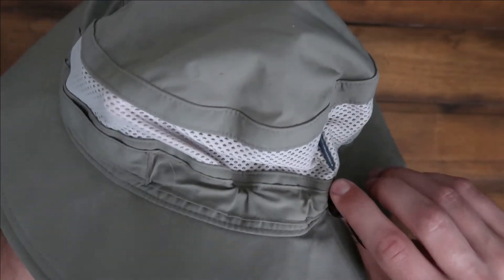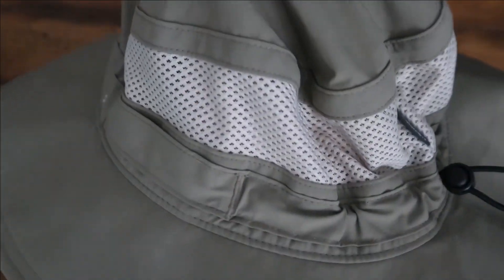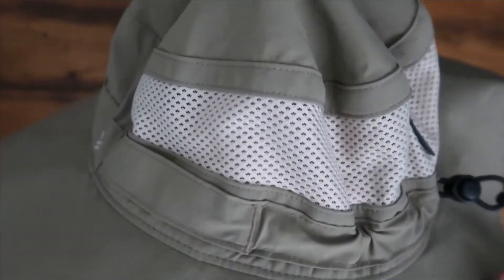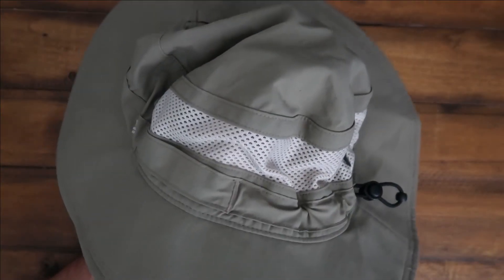You can stitch this back down here to tighten it and get a little bit more custom fit, and obviously you have your drawstring here to tighten it up to your neck so it doesn't fall. I cinch it down a little bit because I got a small head — some people say I got a big head — but it's great. I love this especially for fishing.